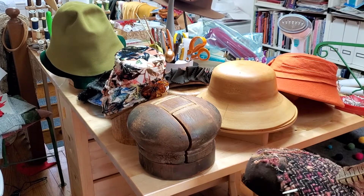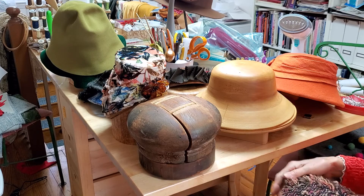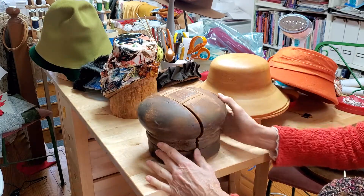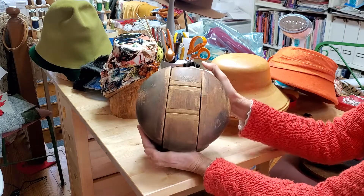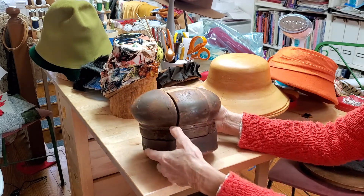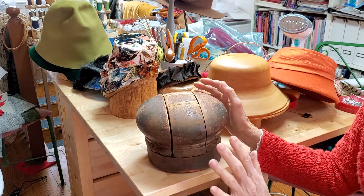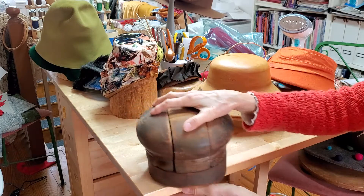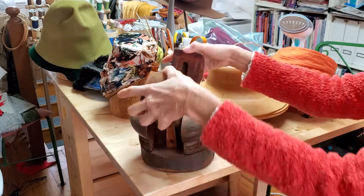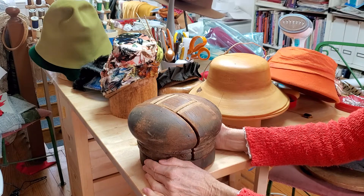Hat blocks are probably one of the most expensive pieces of equipment you use in millinery. I don't have a lot but I have a number of useful ones. The hat I showed you was blocked on this wooden block — it's a vintage piece. It's what's called a five-piece block, which means you shape the felt over the form. There are ridges where you tie with a blocking cord, and when the felt is dry you take it off. The block is formed so that you can turn it upside down, pull the inside out, and the rest comes apart so you don't ruin the shape. These five-piece hat blocks are treasures — if you ever see one in a thrift store, grab one if you can.